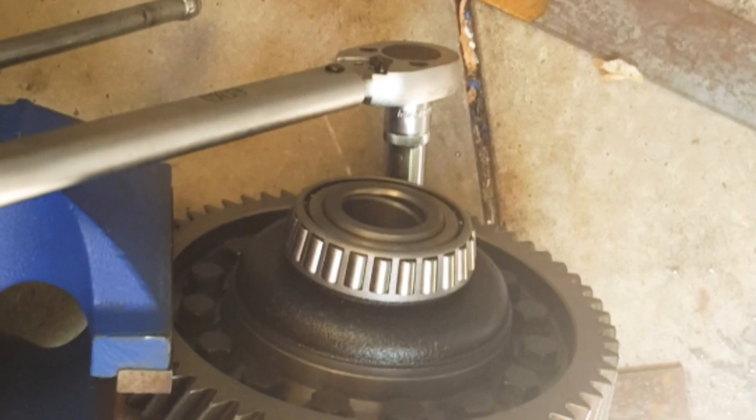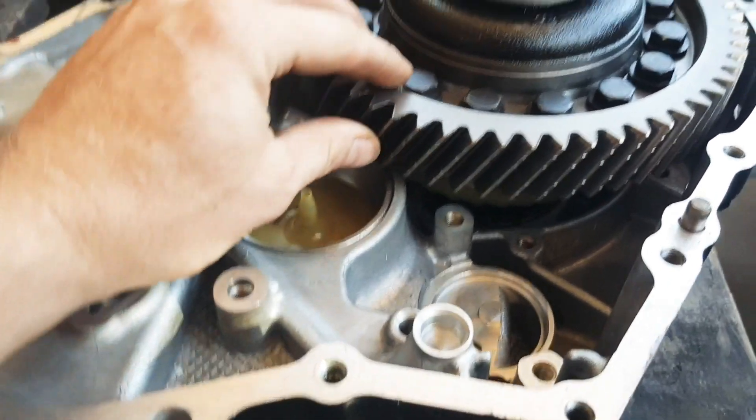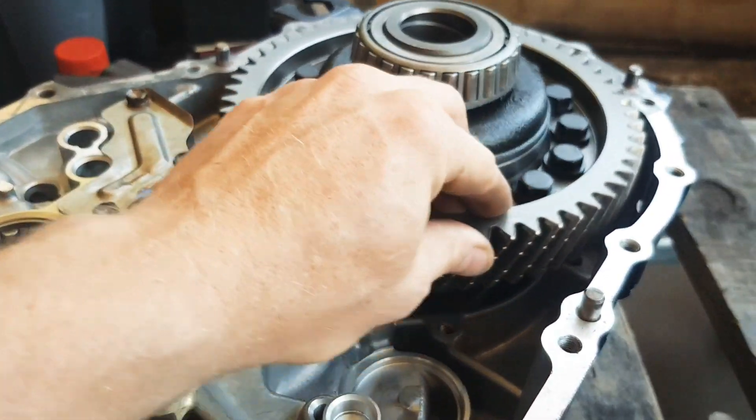I'll start by torquing up the bolts on the differential. They have to be done up nice and tight, otherwise it'll come flying to bits.